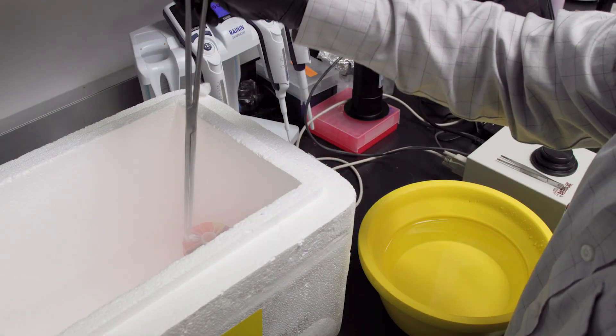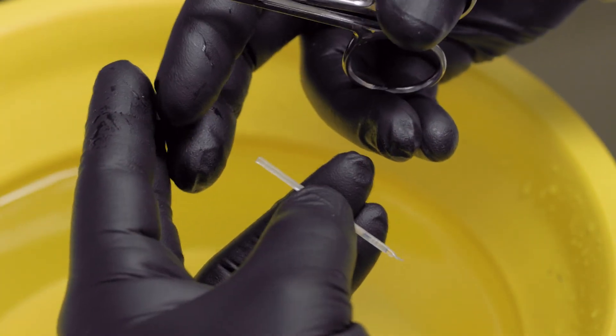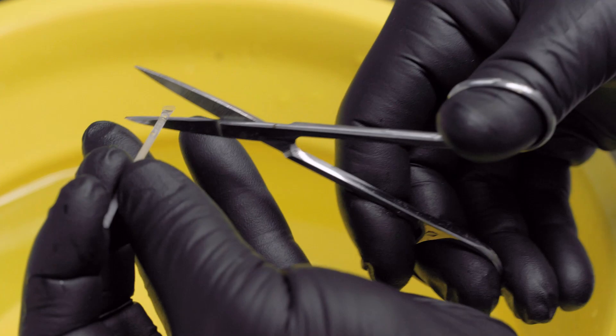When it is time to utilize the sample, straws are thawed in a 40-degree Celsius water bath for about 10 seconds. The plug and sealed ends are cut off and the straw is then inserted into the insemination system.